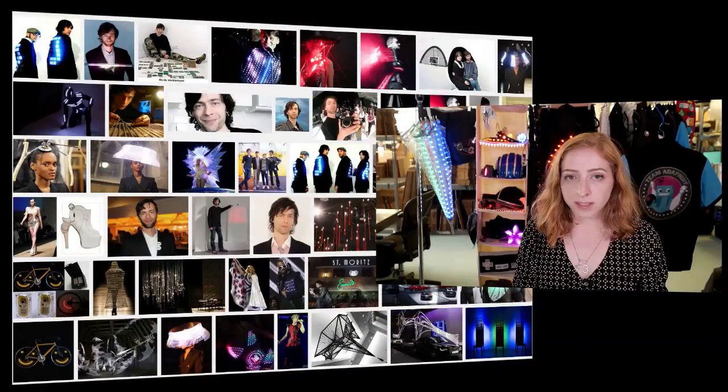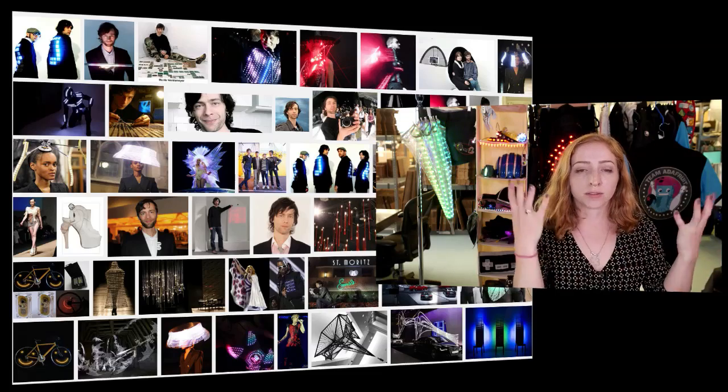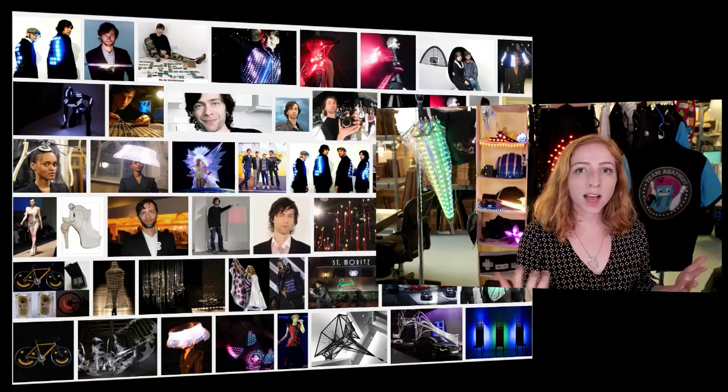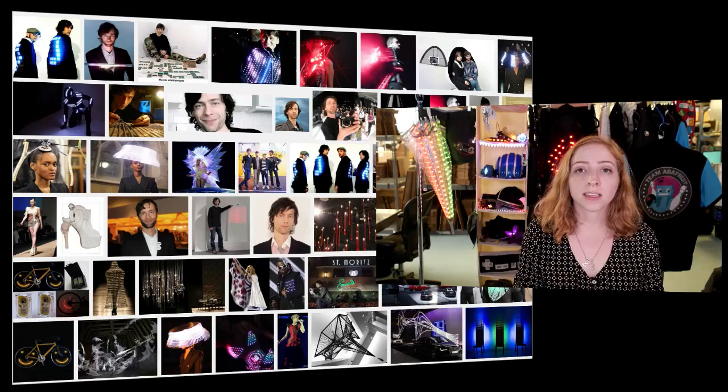The next question is: who are three people's work you enjoy watching? Besides all the customers and other people on the internet who share their wearables projects — those are really my favorite when people are getting that first bit of inspiration. Here are three people doing really awesome work right now. Moritz Waldemeyer makes costumes for all kinds of bands — OK Go jackets, beautiful chandeliers, beautiful table sculptures, just amazing LED work overall. He did Olympic opening ceremony dance costumes. Really high-level inspirational stuff.